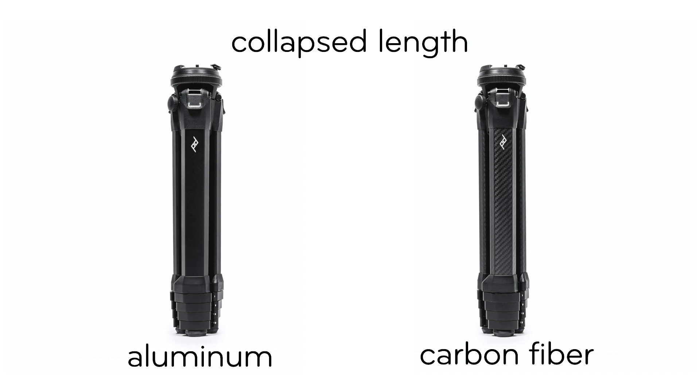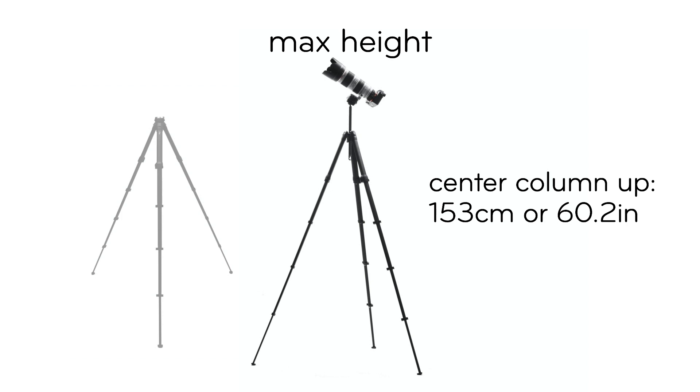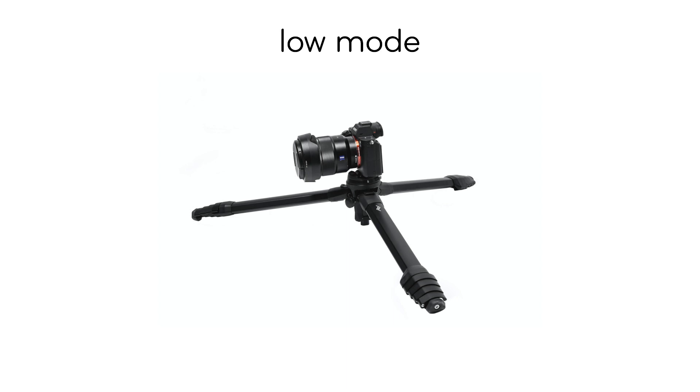Both the aluminum and carbon fiber travel tripods have a collapsed length of 38.5 centimeters or 15.2 inches. Their max height with the center column down is 131 centimeters or 51.6 inches. With the center column all the way up, the max height is 153 centimeters or 60.2 inches. In low mode, the Travel Tripod gets all the way down to 14.2 centimeters or 5.6 inches tall.